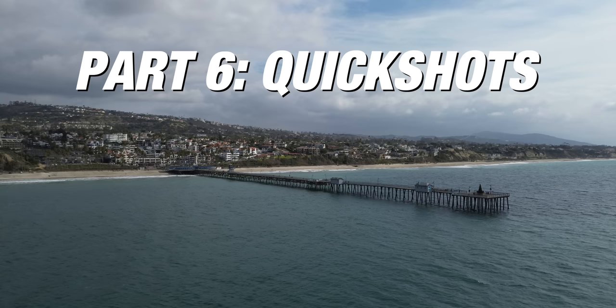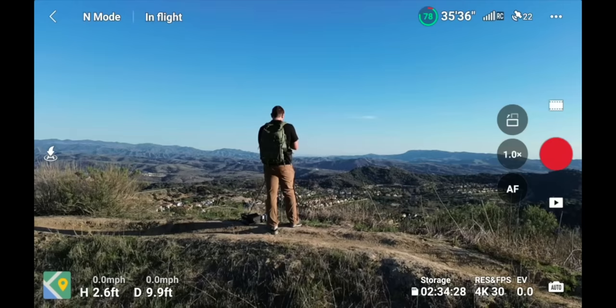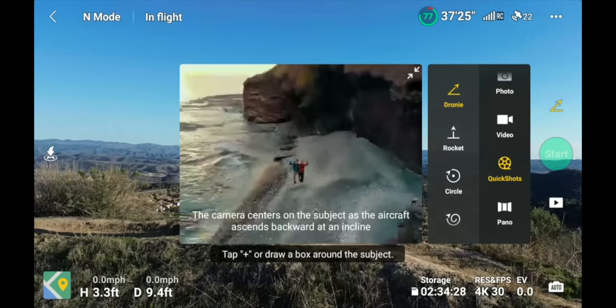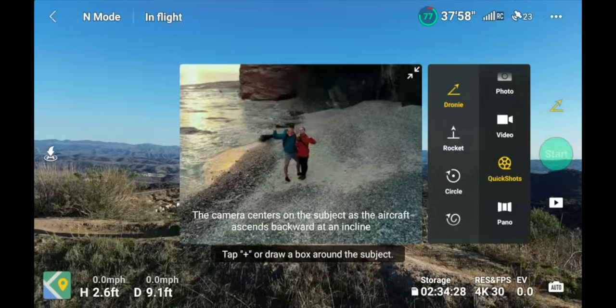Quick shots are the only automation available on this drone — there's no active tracking. If you get to a cool spot and want awesome automated footage without manually controlling the drone, quick shots are the way to go. Click the film strip and find the quick shots icon — it pulls up a menu with: Droney, Rocket, Circle, Helix, and Boomerang. Each gives a different style of shot, previewed on the left side of the screen.